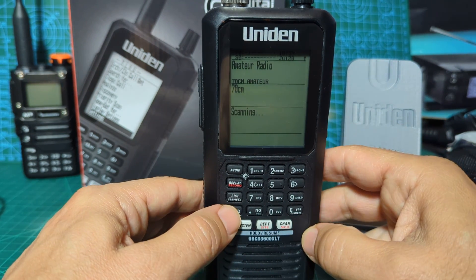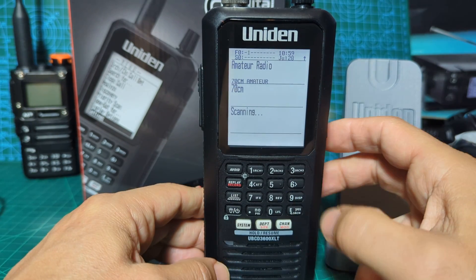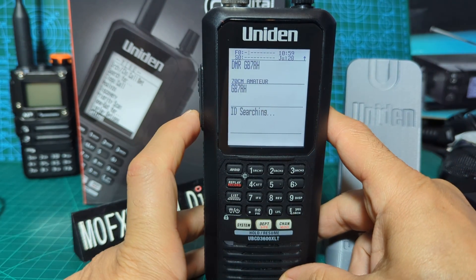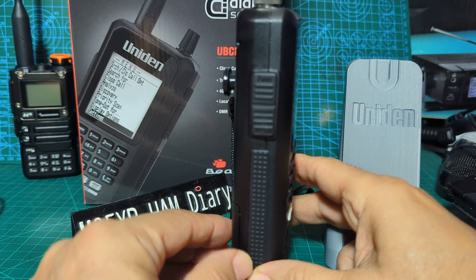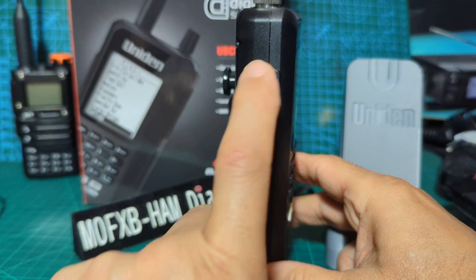Let's turn on the backlight - initially you could just go and there it is, but it's going to time out. So how do we change that setting? Press the menu button on the left hand side - you can see it says menu and function.